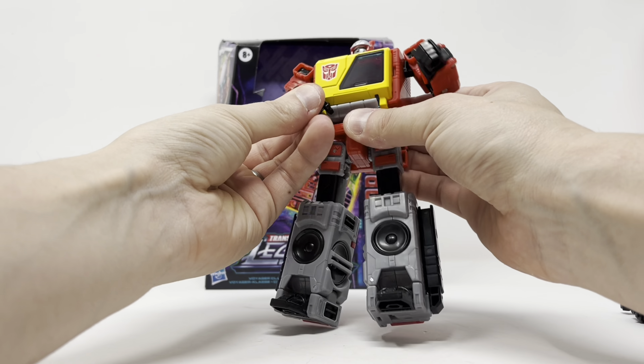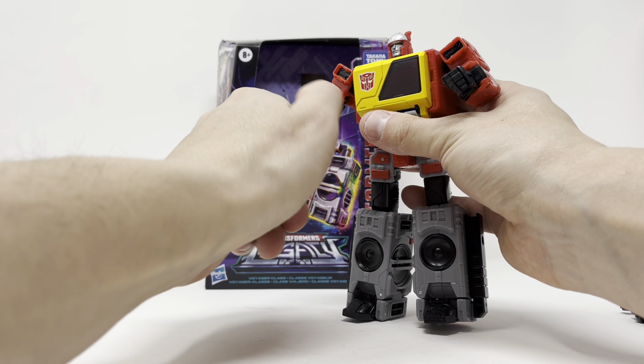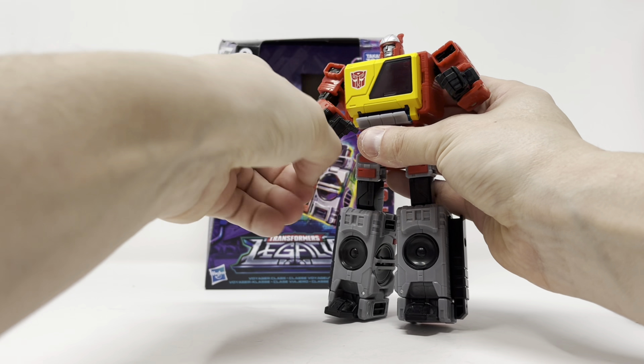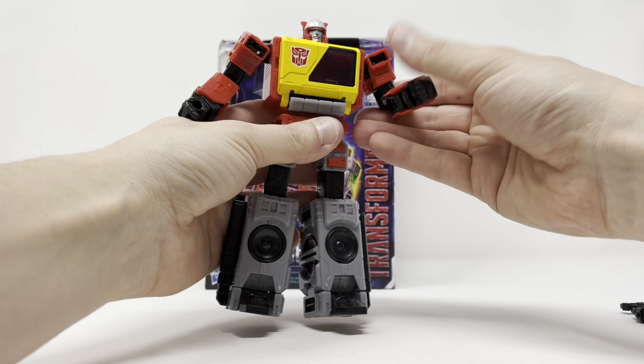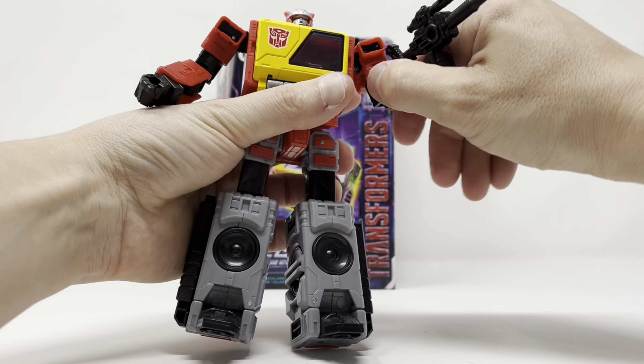The button-pushing finger works but it's a bit tricky because there's no wrist rotation. If you had wrist rotation you could twist it and point, but it'll look cool for pictures and that's alright with me. He holds his blaster just fine.